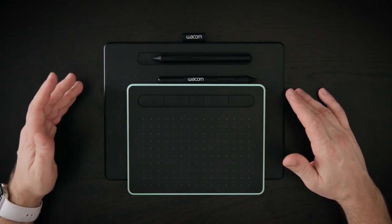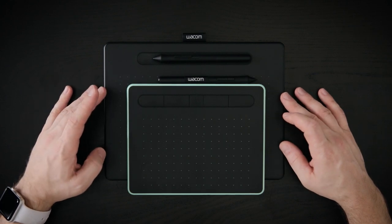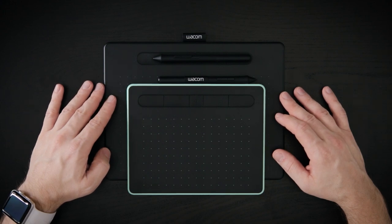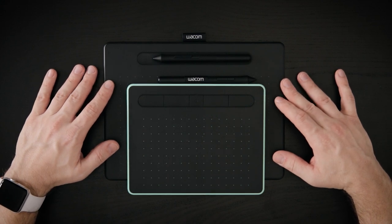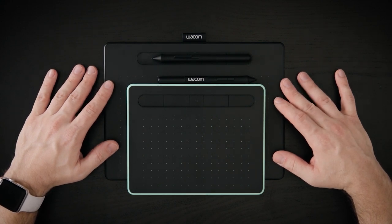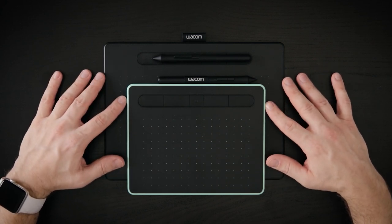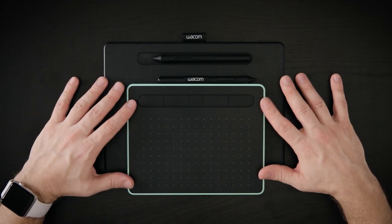So which one should you get? I always say the larger the screen, the larger the tablet has to be. When I'm out in the field working on my 15-inch MacBook Pro, I prefer having a larger tablet — the medium size. If you want to be super lightweight and portable, the small will also work just fine, especially if you have a smaller 13-inch laptop.